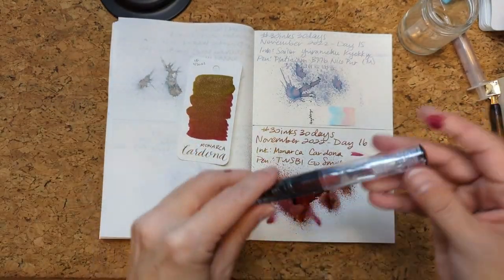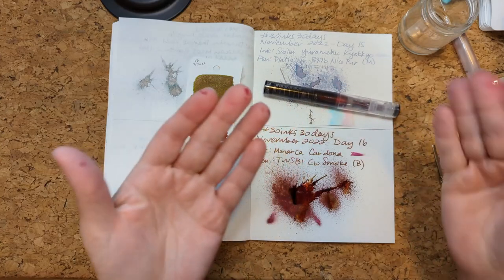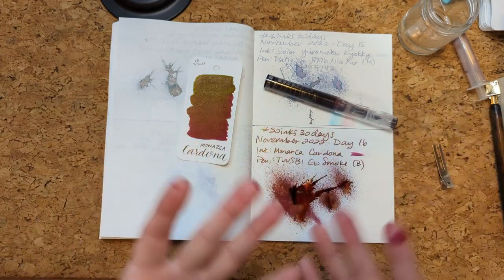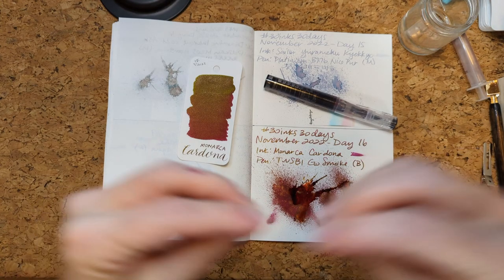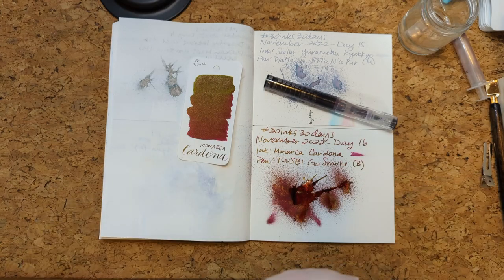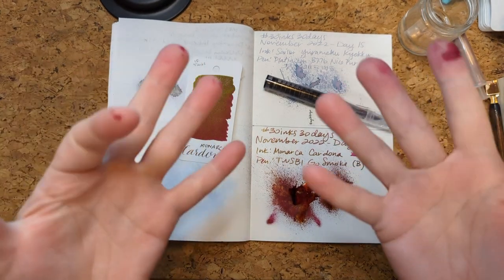Looking forward to making stuff happen with this ink and cleaning the ink off of my hands. Thank you so much for hanging out with me today. I hope you're having a wonderful day, whatever you're up to. Tell me about your ink and pen combination today if you're writing. Thanks everyone, bye bye!